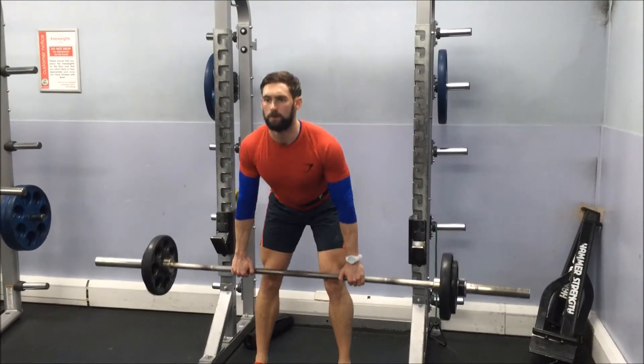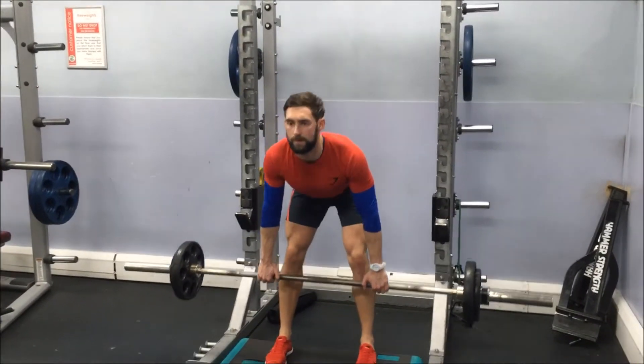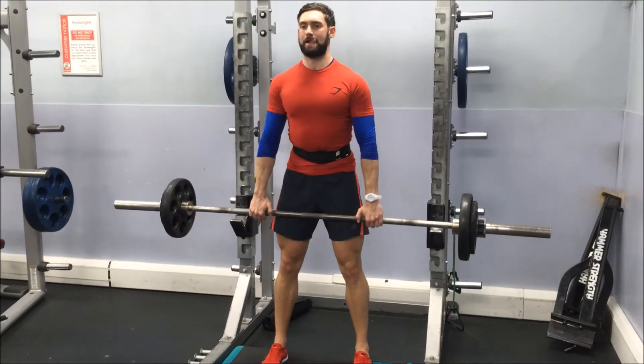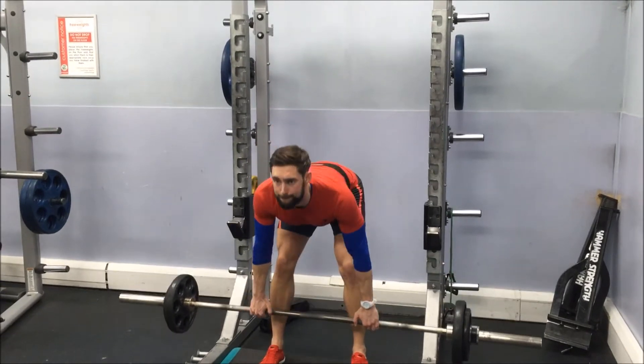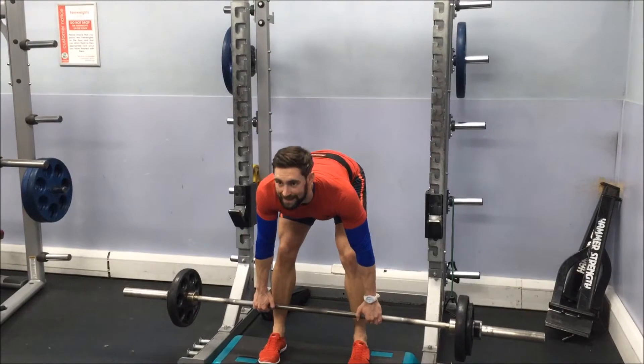In terms of rep ranges, what I do personally — one week I'll lift heavy, say six to eight reps, and then the next week increase it to like 12 to 15, even going up to 20 reps, just to shock the body as much as possible and keep it guessing.